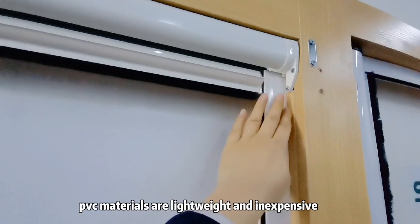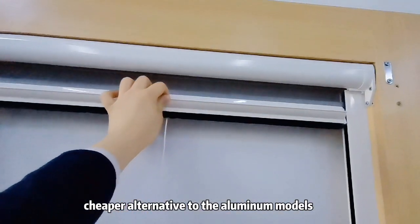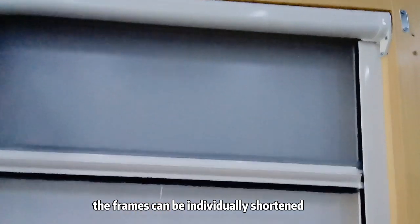PVC materials are lightweight and inexpensive, a cheaper alternative to the aluminum models. The frames can be individually shortened.